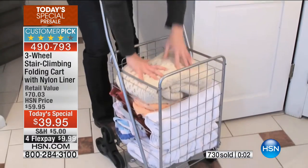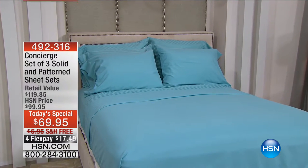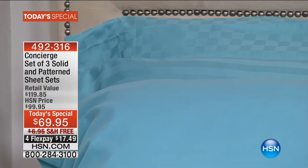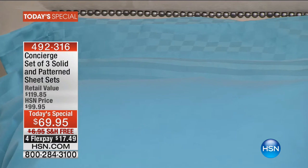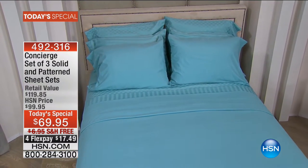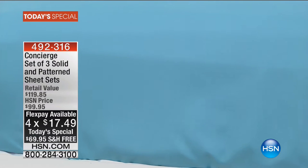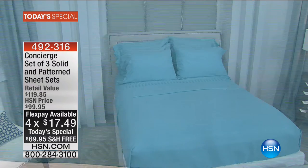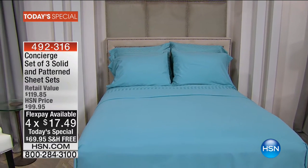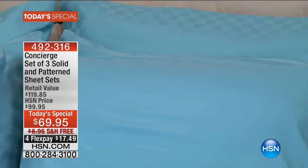If you are just tuning in and you missed our today's special — oh my gosh — we sold out of three colors in one presentation. It is the end of the day, so I shouldn't be too surprised. But if you do want to get our Labor Day special pricing, it's three complete sets of sheets for the crazy price of $69.95, on four flex pay as well. If you use the HSN credit card, you get an additional flex pay. We are approximately 14 minutes away from our Labor Day surprise. It's going to go real fast, so definitely stick around.